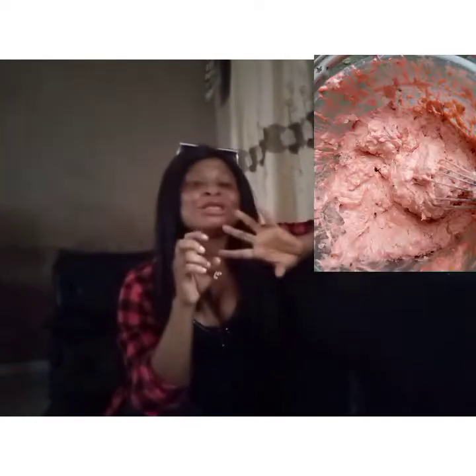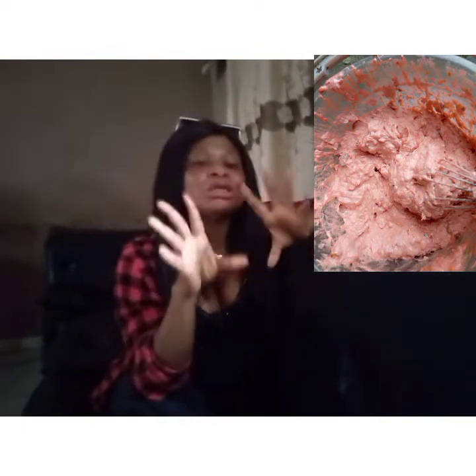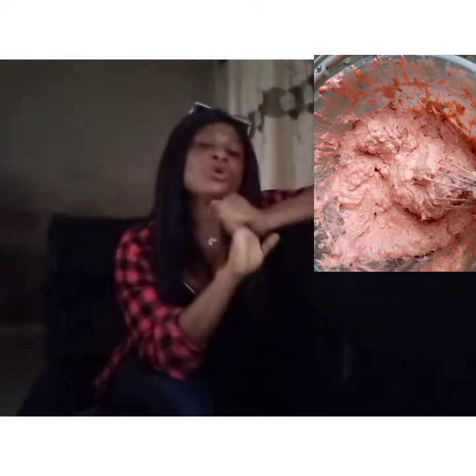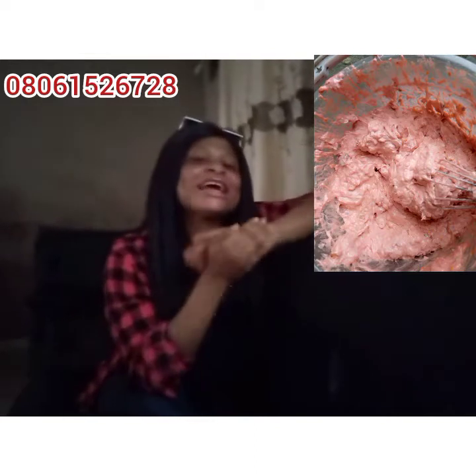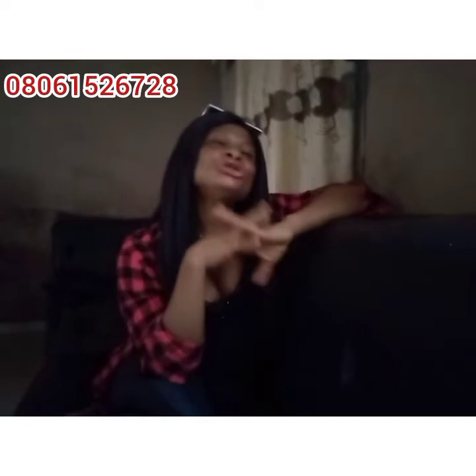We also sell mulatto soap — my mother's — which gives you three to four shades lighter without using a body lotion. We also sell whitening black soap and black soap for children. Feel free to order from us.